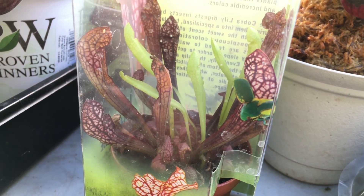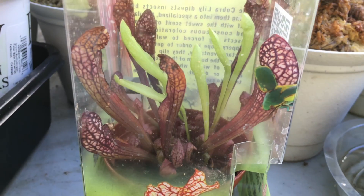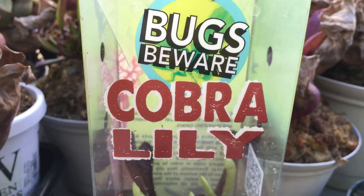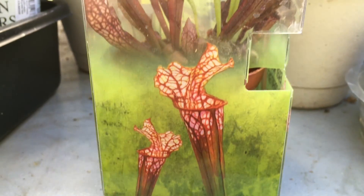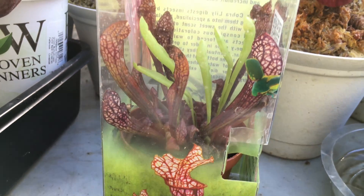I'm scrolling up here and you can see the plant inside — that is a Scarlet Bell, and it is not a Cobra Lily. This thing is off, it's wrong, it's not correct.